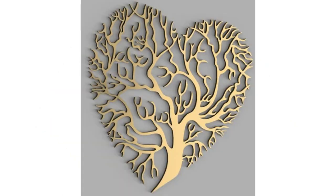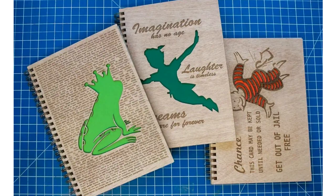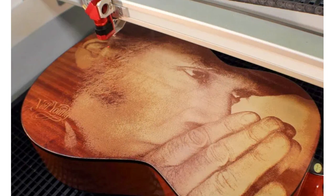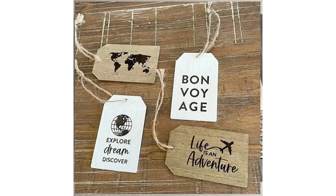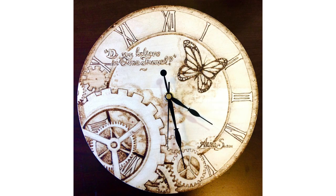You can print a cutting board and make paper. You can print a wall design, a wall decor item. You can print book covers and business cards. You can print instruments and scenes.